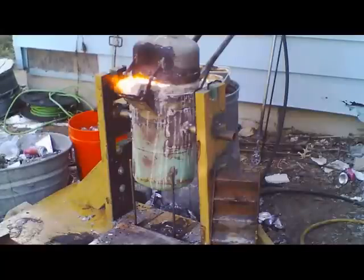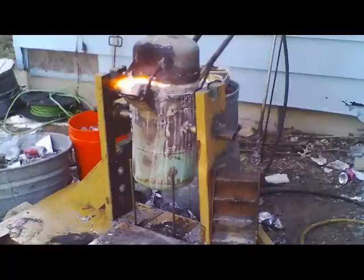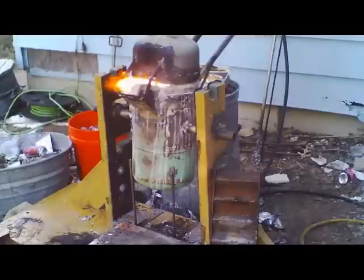Cook it for another five to ten minutes. Remember to stir — stirring is what brings the slag and the dross up to the surface. You've got to get it up to the surface, skim it out, then reload more and more aluminum.